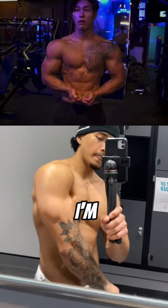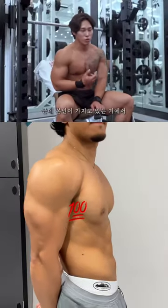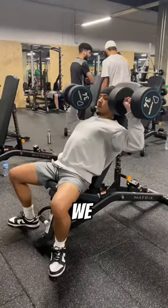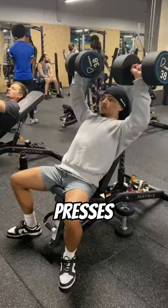Yeon Sung Bin — I'm sure you lot have seen this guy in Physical 100. His shoulders are crazy. So I thought I'd give his workout a try. We're first going to start off with some seated dumbbell presses.